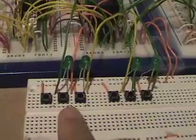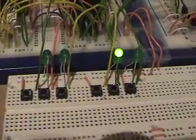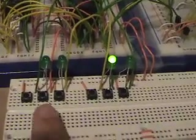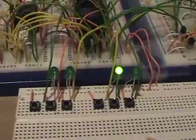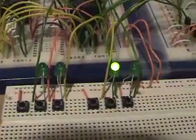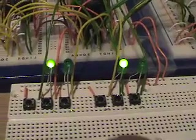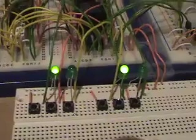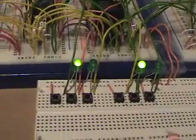So it has turned this one off and it is going to turn this one on. And we have reached two because we have a zero in the ones place and a one in the twos place. One plus two is three. And now we have reached three because we have a one in the ones place and a one in the twos place. One plus two is three.